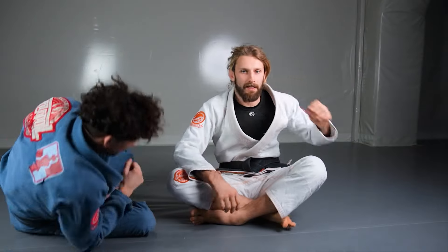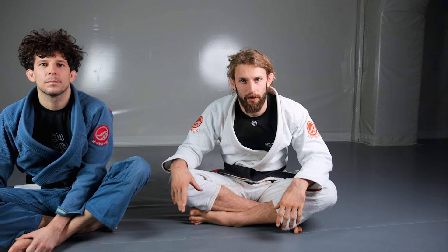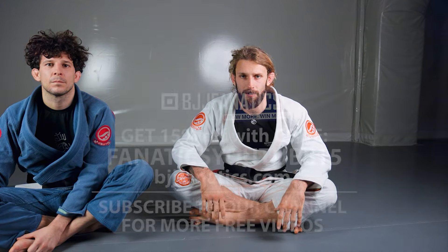Everything when it comes to leg work stays the same. The only difference is the control on my opponent's arm.